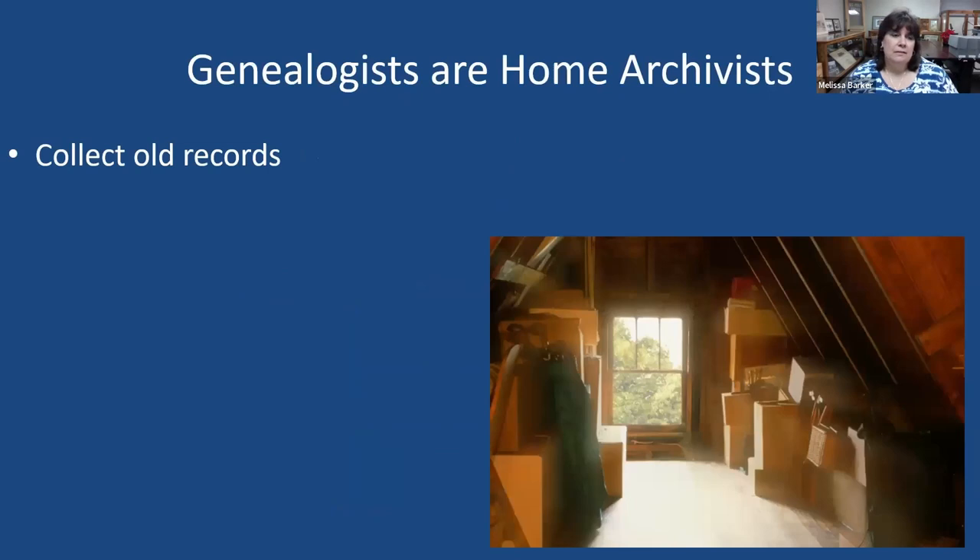What are some of the similarities between genealogists and archivists? Well, we both collect old records. Archivists collect old records — whether county records, college or university records, state archives, genealogical or historical societies. But we also, as genealogists — I've been a genealogist for 32 years — collect old records. We collect them from family members who give them to us, maybe we inherit them. We're responsible for these records, and they've been entrusted to us.